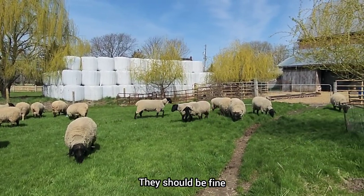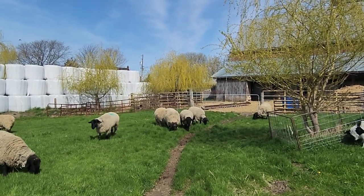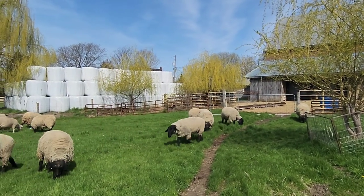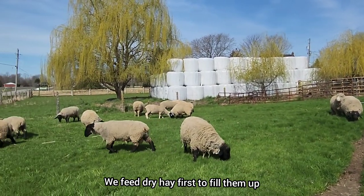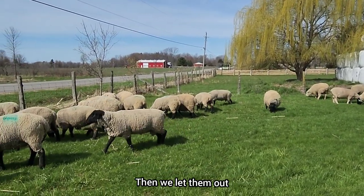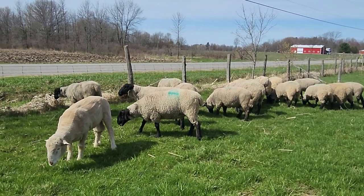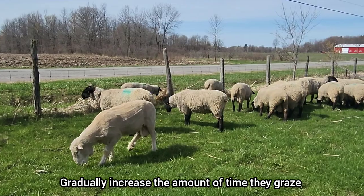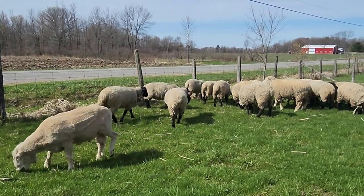But when we let the ewes out for the first time, because they're going into much bigger pastures, usually what we do is feed them dry hay first to get their bellies full and then let them out. And if the grass is really lush, we may pull them in at lunchtime and leave them in for the rest of the day, then slowly increase the time they stay outside so they get used to the grass. It seems to work — we don't have too many bloating issues.